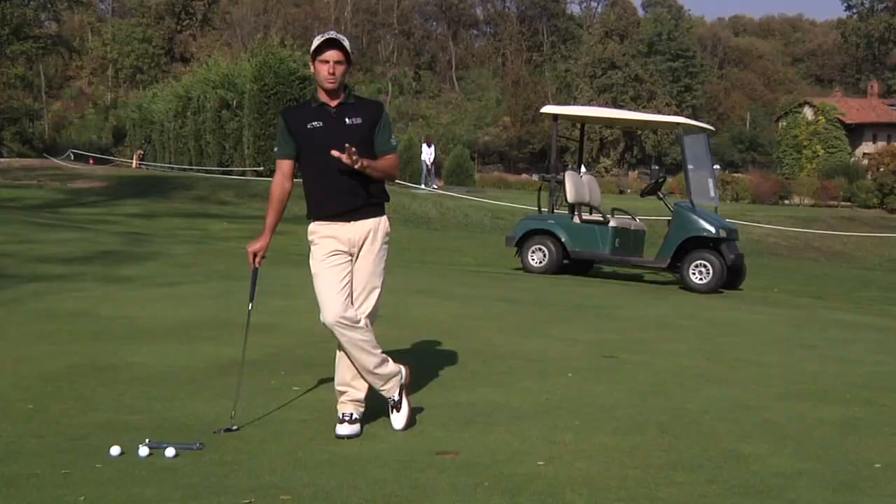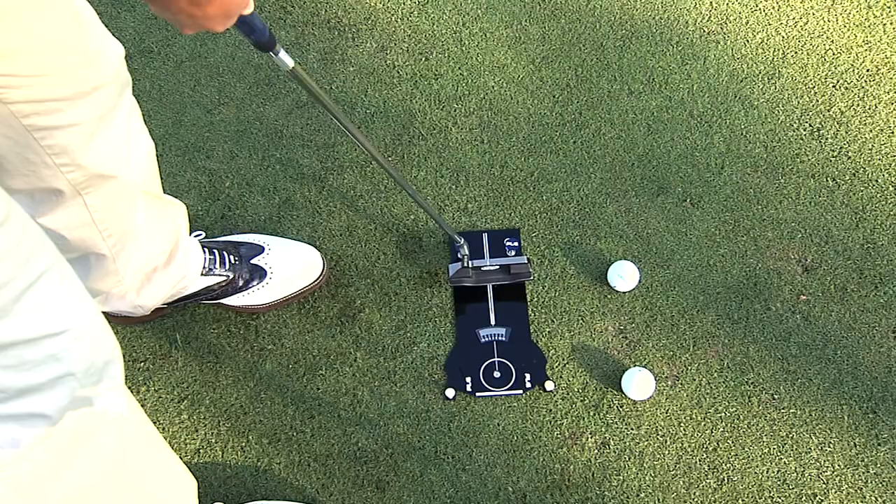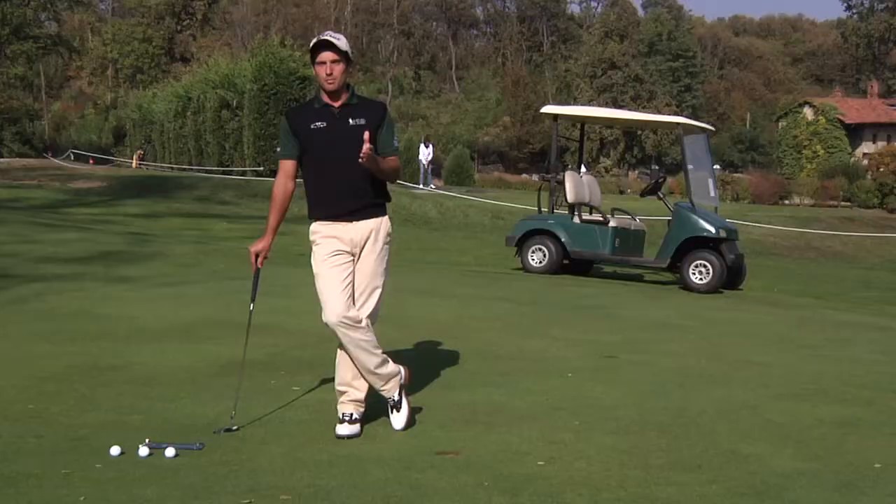How does good putting technique help? It helps to aim correctly and hit the ball where we're aiming. With a swing which you line up correctly, you'll have to compensate less and the swing will be constant and consistent over time.